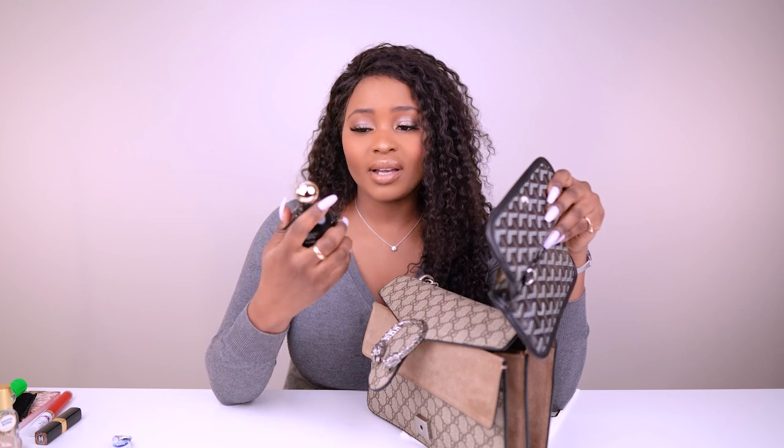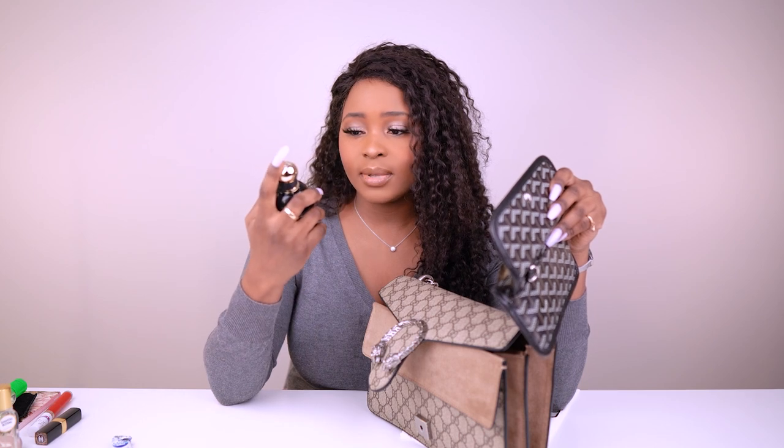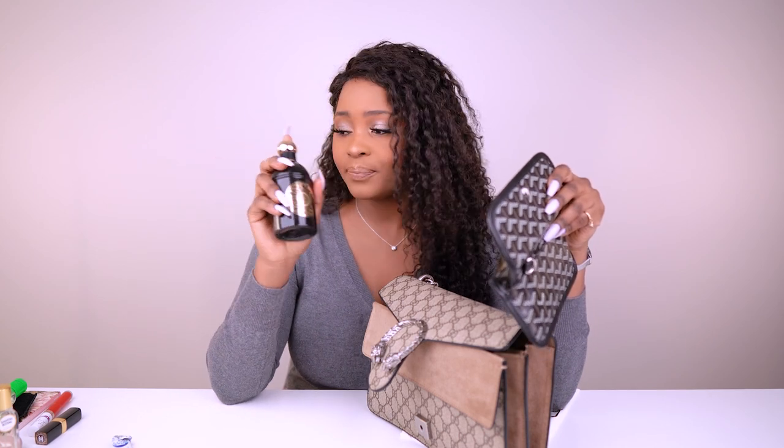I also have a Santal Royale travel spray — I do have the full bottle too. Sometimes if a fragrance is too big for my purse I'll leave it in the car so I can respray. Some perfumes have really good longevity so I don't need to touch up throughout the day — this Santal Royale by Guerlain is one of them.